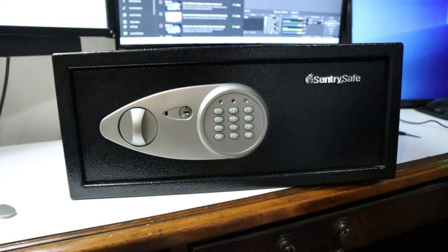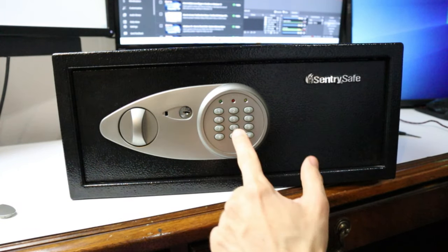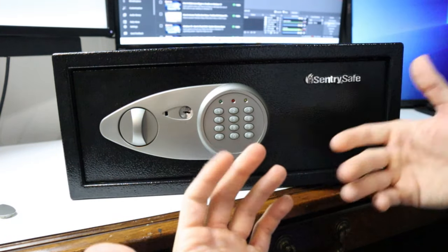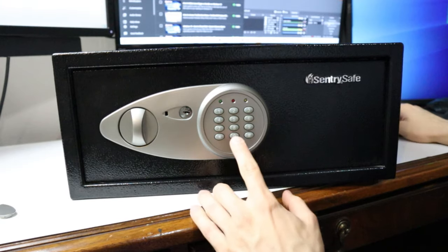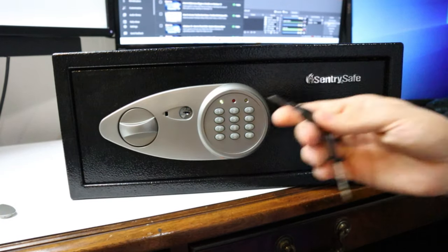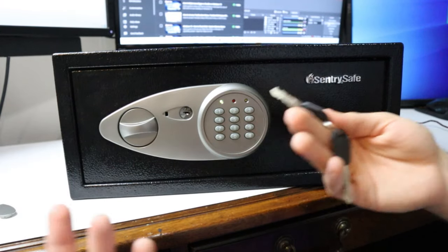So let's say you forgot the code to your safe. Now I didn't forget the code to this — I know my code is 0000 — but somehow we need to get to the inside of the safe to be able to hit the reprogram button. So I know the code to this is 0000. Open it up, but if you don't know your code, just go ahead and use your backup key or you have to find some way to open up the safe.